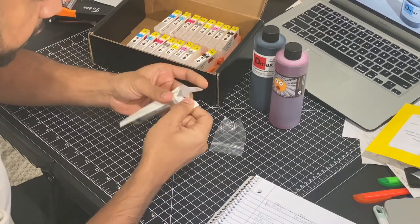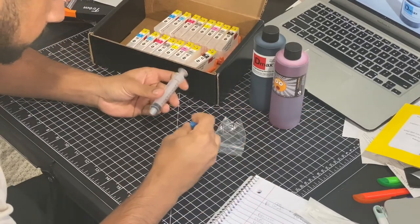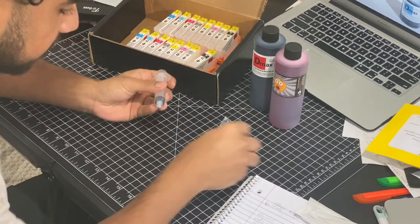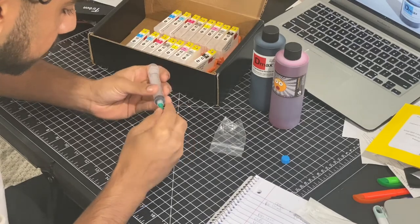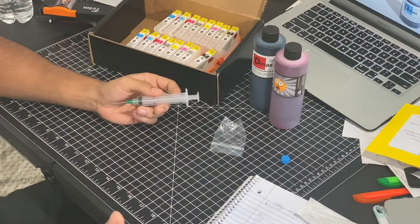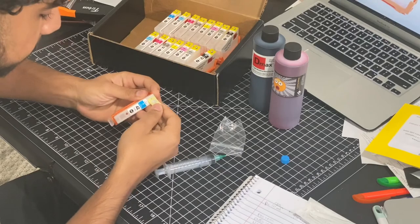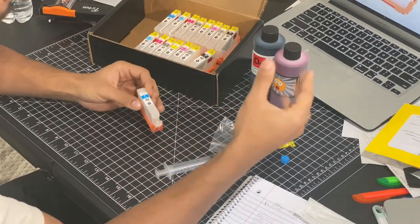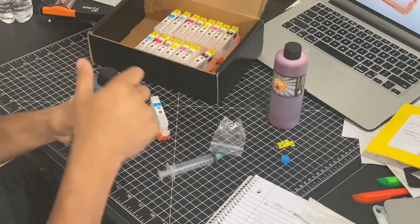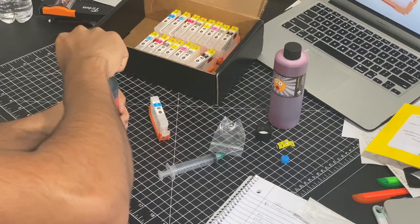I'm gonna set this up with the syringe — I feel like a doctor right now. It told me to take the yellow cap off. I'm just doing this as I go, so if I mess up, well, that's good for you guys because you guys should not mess up like me.